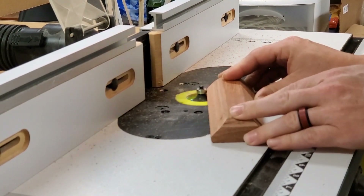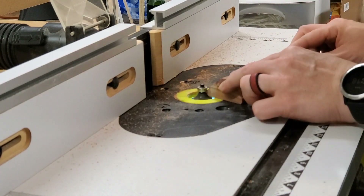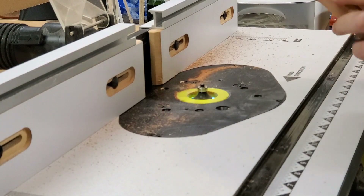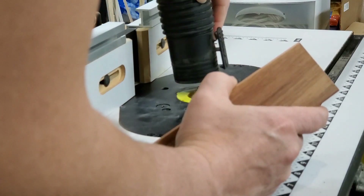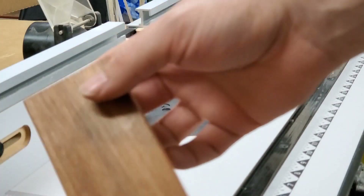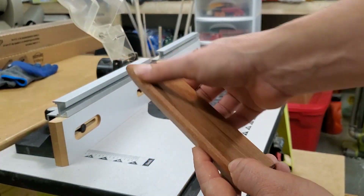Thanks for watching Jig Time. Now we're just going to route this up a little bit, just round over the edges slightly. Let's see what we got. We're joined today by Grayson. Say hi, Grayson. Hello. What do you think of the video so far, Grayson? It is very good. Oh, thank you for saying that — that's very kind of you.